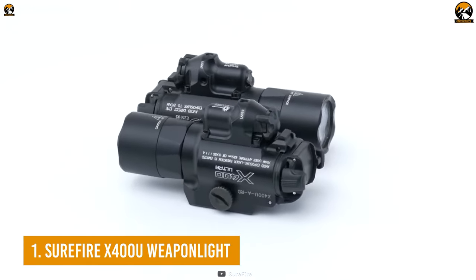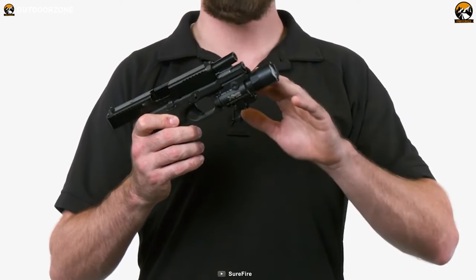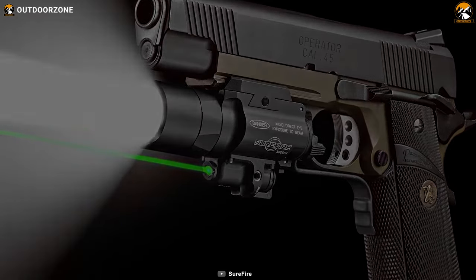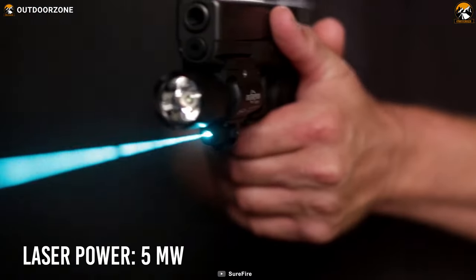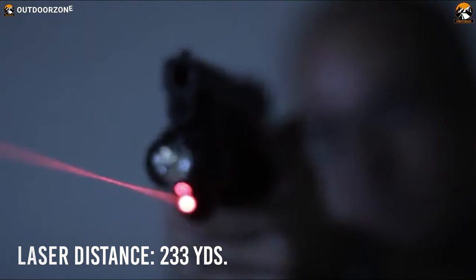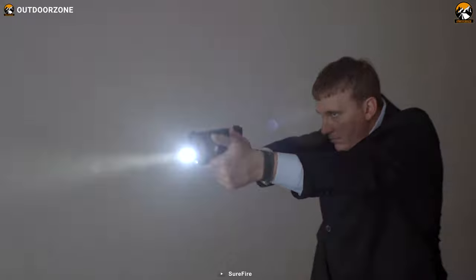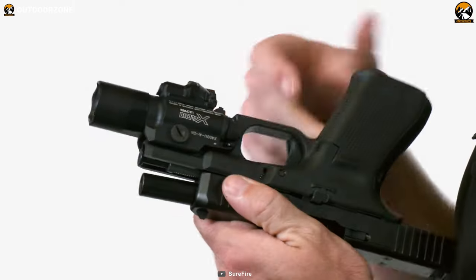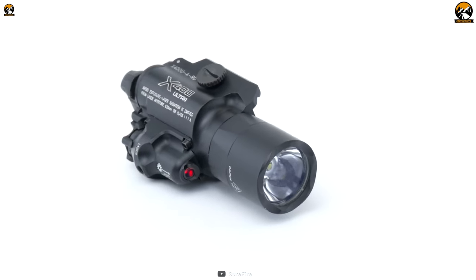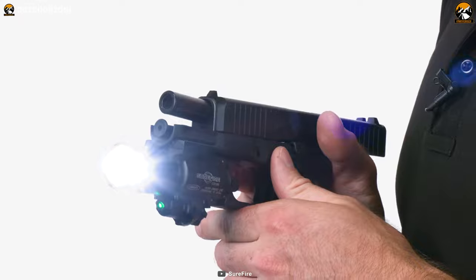Finally, in the first place, we have the Surefire X400U weapon light — a powerful, feature-rich, and overall best-performing laser sight for your pistol. With a mil-spec hard-anodized aluminum body and IPX4 water resistance, the X400U will provide maximum impact resistance and can easily endure drizzles. Its 5mW green laser can travel a long distance of 233 yards, and its super bright LED can generate up to 1000 lumens. Powering it up is easy thanks to its 123A removable and rechargeable batteries, which also allow seamless operation without the necessity of re-zeroing. Overall, a powerful and recoil-proof construction, brighter performance, and best-in-class capability make the Surefire X400U literally the best option to choose.